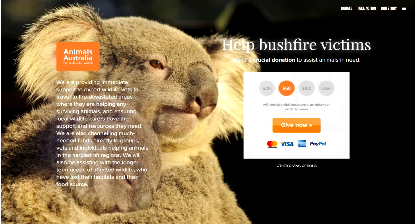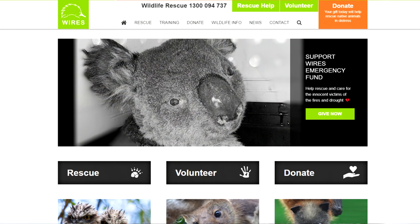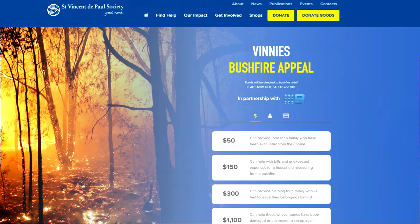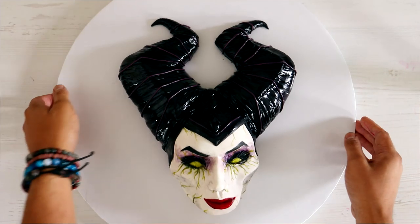Before we get into the video, I want to make sure that you know there are links in the description box so you can help save animals from the wildfires in Australia. They will be there for the entire month of February, so donate if you can.